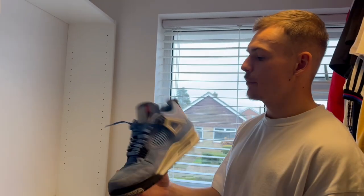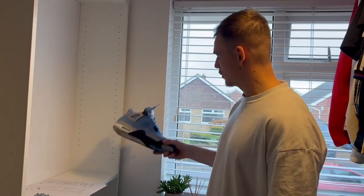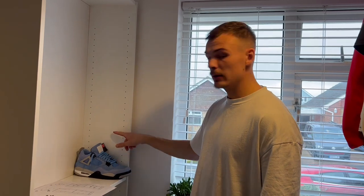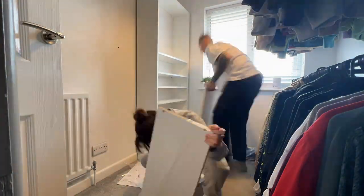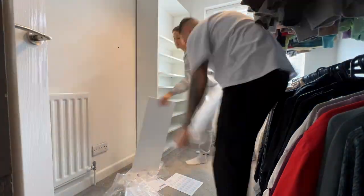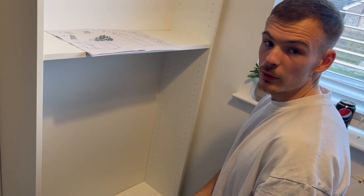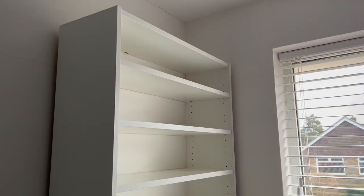Right, shelf made pretty simply. Now we just need to put the height of the shelves in, so get your biggest shoe and put that on. I think this is taller than a one. Start from the bottom, put that in, mark where you need to be, and line them all up so they're nice and even. Just like that - nice and simple.